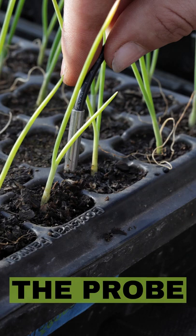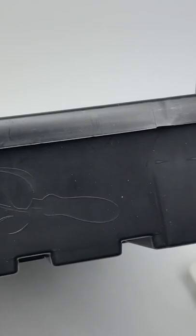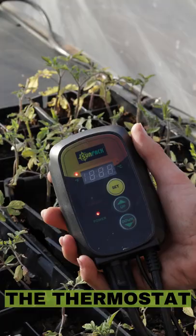For the best germination results, stick the soil probe into the soil — not the water, not underneath the heat mat. The purpose of a thermostat is to keep that soil temperature as perfect as possible, whether you're using a single heat mat or connecting multiple commercial mats. A single thermostat will bring all of them up to the same temperature.